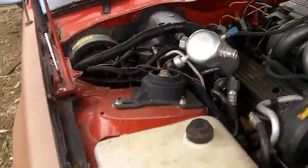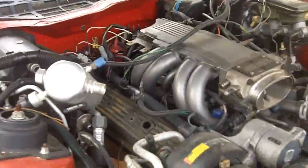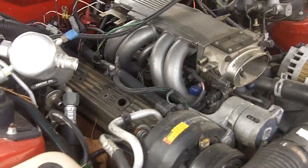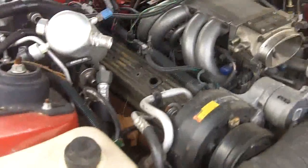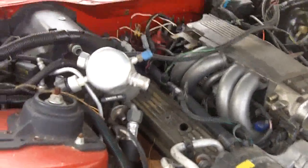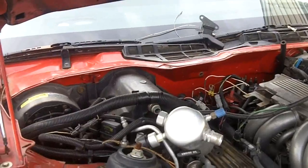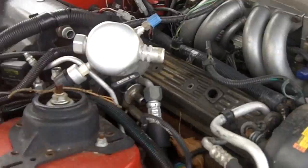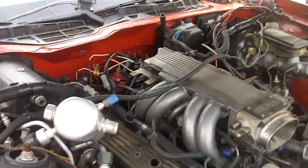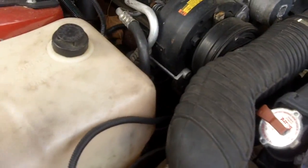Here's the rat's nest — and I say that gently because it's really not a butcher job. Everything you see here is not cut and spliced and electrical-taped together; it's just a project that is literally all over the place. I was testing things out with the air conditioning system and everything is not in its place, but it will be shortly.